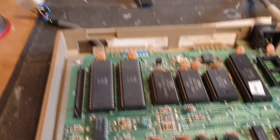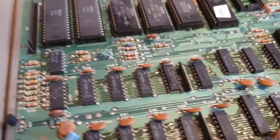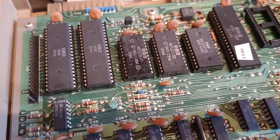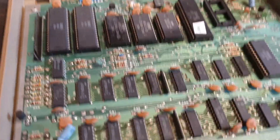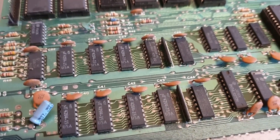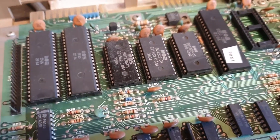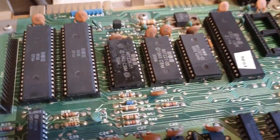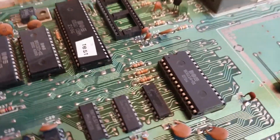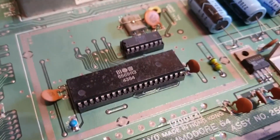I've already spoken to the owner of this 64, and he's agreed that I can swap the RAM over and do some other bits and pieces for him. What I will do is, when it's repaired, I'm going to swap all the RAM out — just take the MT RAM out, because it's just going to go pop at some point. As all these are socketed, I'm going to take the opportunity to remove all of these and see if the dead test cart literally just works with a PLA and a CPU, and obviously the VIC chip generates the display.